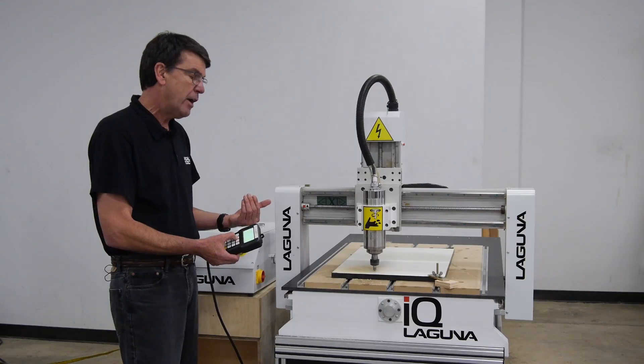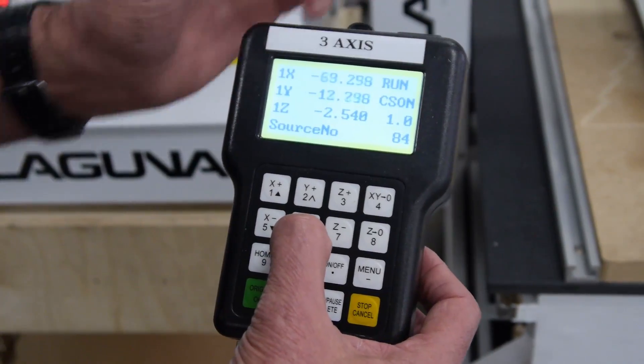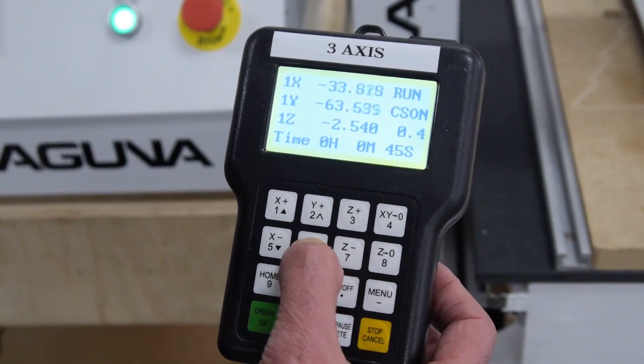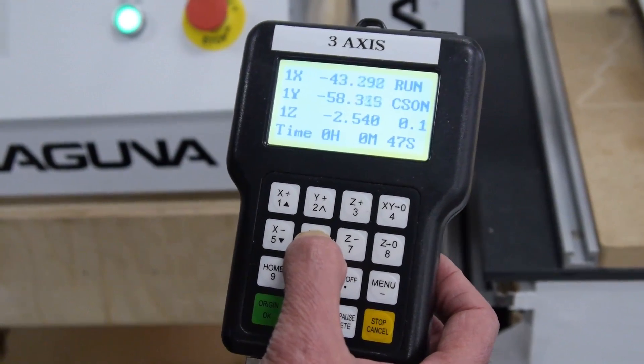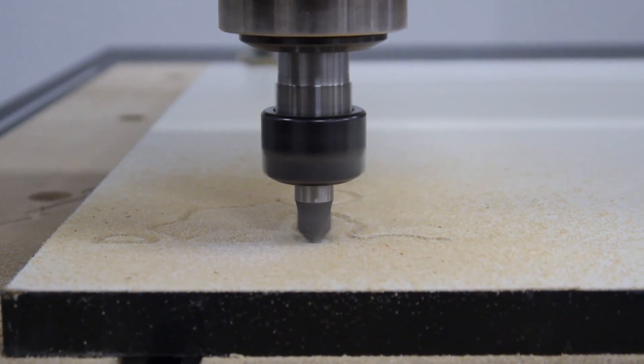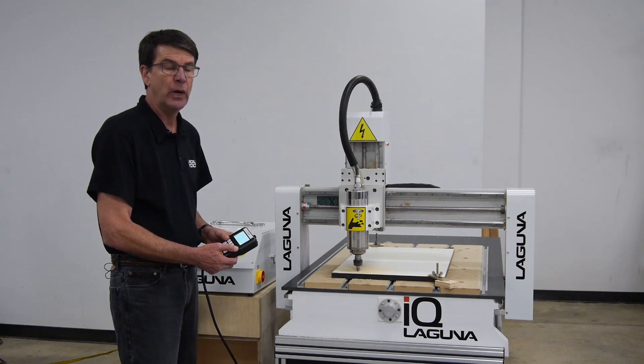Say I want to go the other way — I want to slow it down. Use the Y minus key while the program's running. It's at one now and I'm going to slow it way down to 0.1. You'll see that it's hardly moving at all. And now it's at 0.1, or 10% of the cut speed that I set in the software.